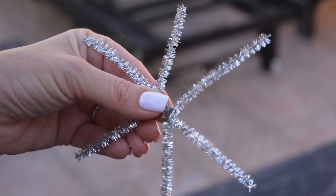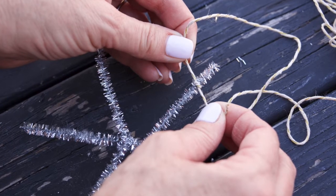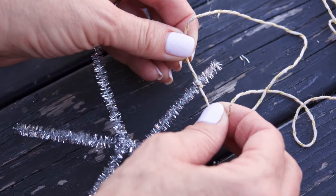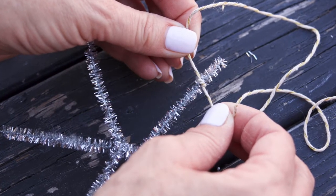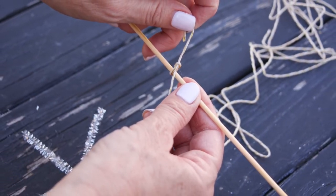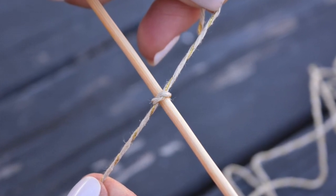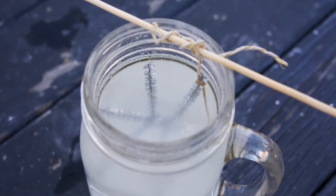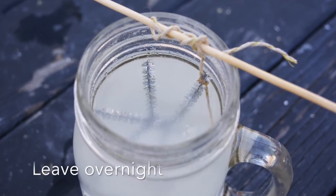We're going to take some twine and tie it onto one of the branches of the snowflake, which is fun fine motor work for the kids. Then we're gonna take a chopstick and tie the snowflake up to the skewer so that it can be suspended in the mason jar, as it's gonna need to have a little slumber party overnight in the mason jar so that it can crystallize.